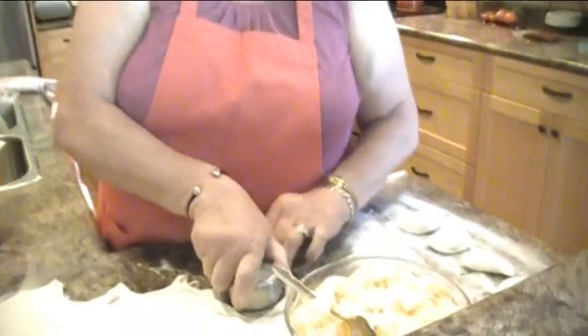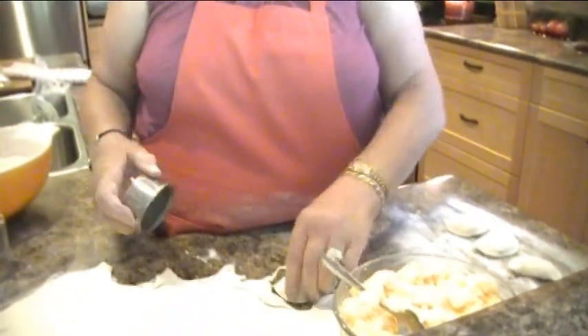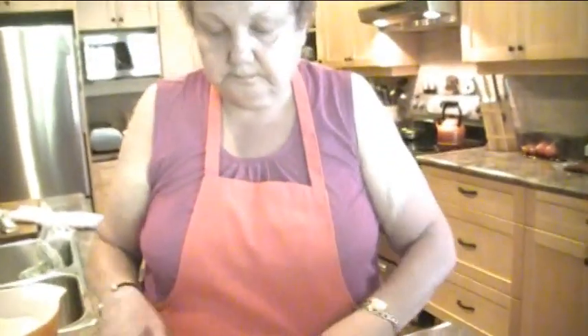They put their order in and they get them. So there's your pierogies — look at them. They're ready to go into the boiling water.